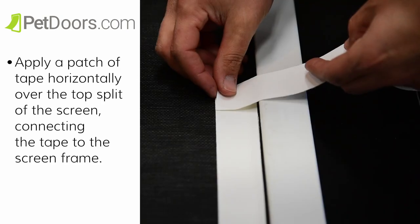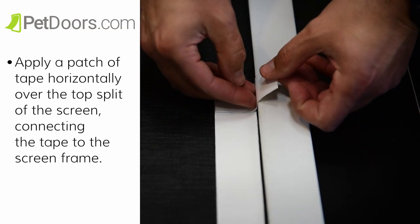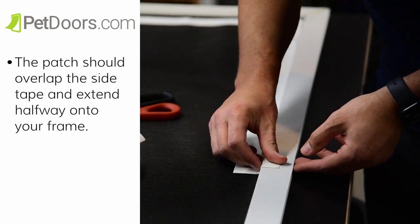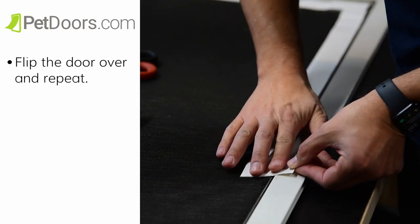Now we're going to reinforce the screen flap. Apply a patch of tape horizontally over the top split of the screen, connecting the tape to the screen frame. The patch should overlap the side tape and extend halfway onto your frame. Do this for both sides of the screen. Flip the door over and repeat.